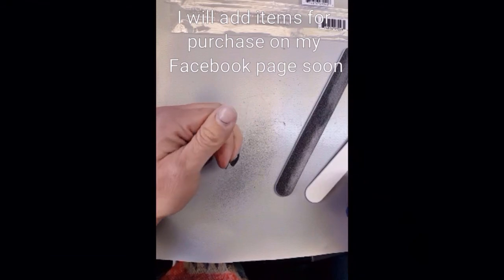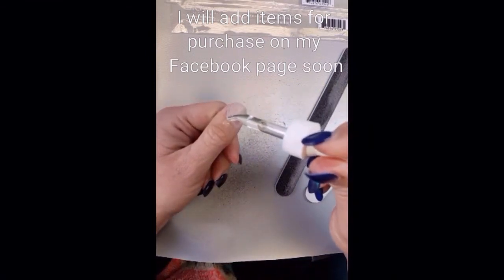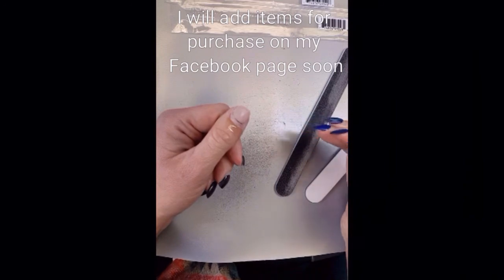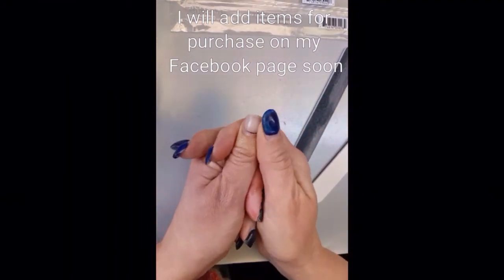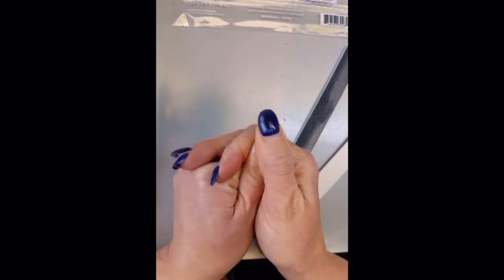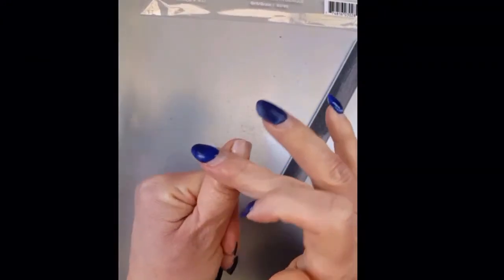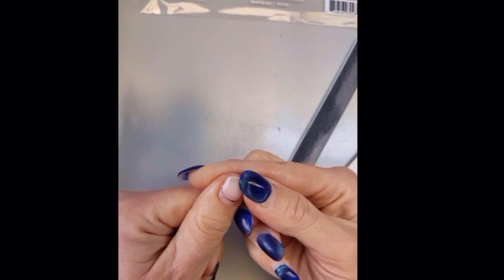I highly recommend using cuticle oil. Our hands are really raw and dry from all the extra sanitizing already, and our nails are going to be the same. We need to moisturize, moisturize, moisturize. If you don't have cuticle oil, we can arrange that — I've thought about bringing in a few extra products. You can also use coconut oil, olive oil, anything to hydrate. Hydration is going to make a huge difference on your hands as well as your nail health.